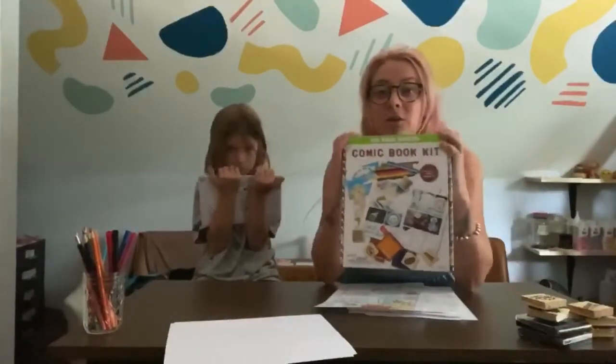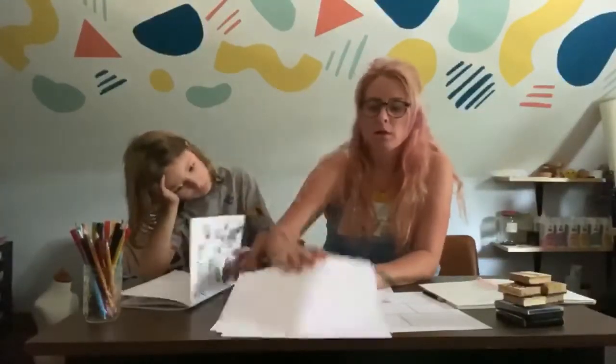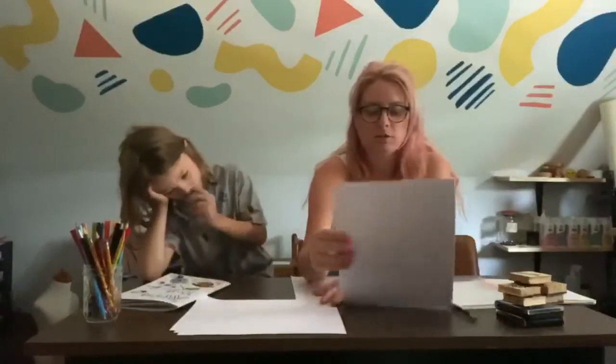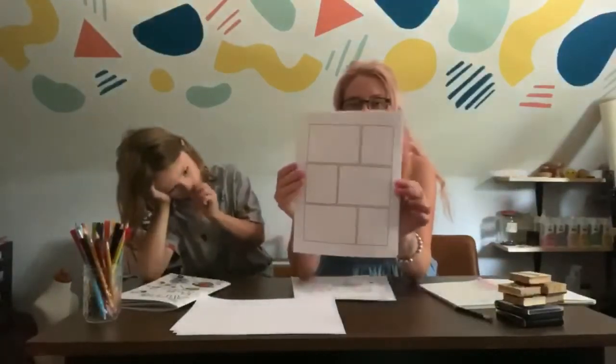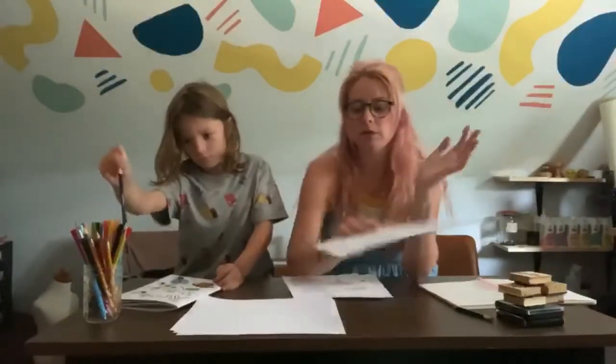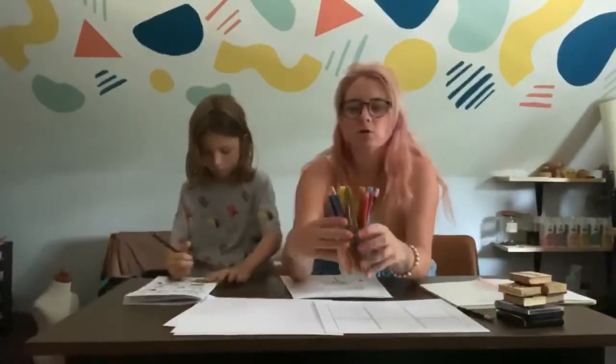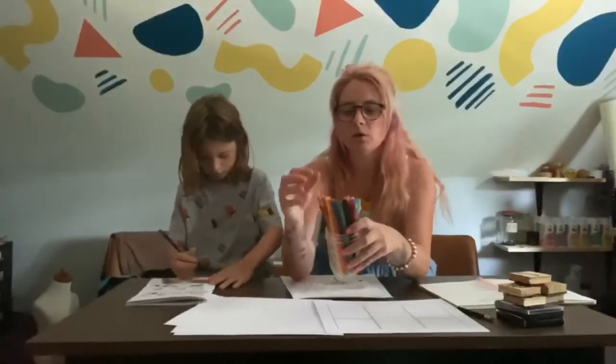You'll need white paper. If you want comic book pages, there are free printables online and you can print your own comic book pages, but we'll need some blank paper as well. I have a bunch of colored pencils, markers, and regular pencils.